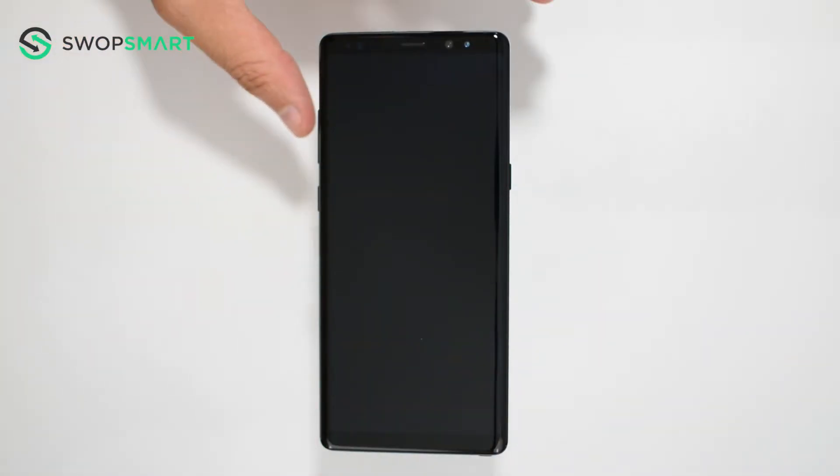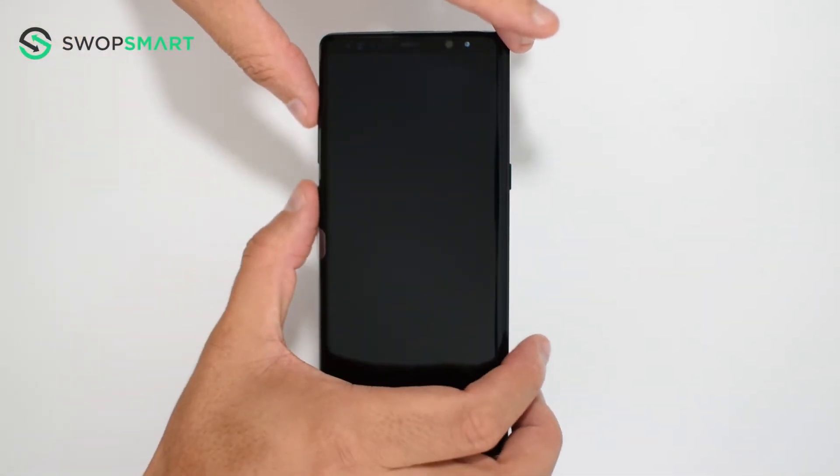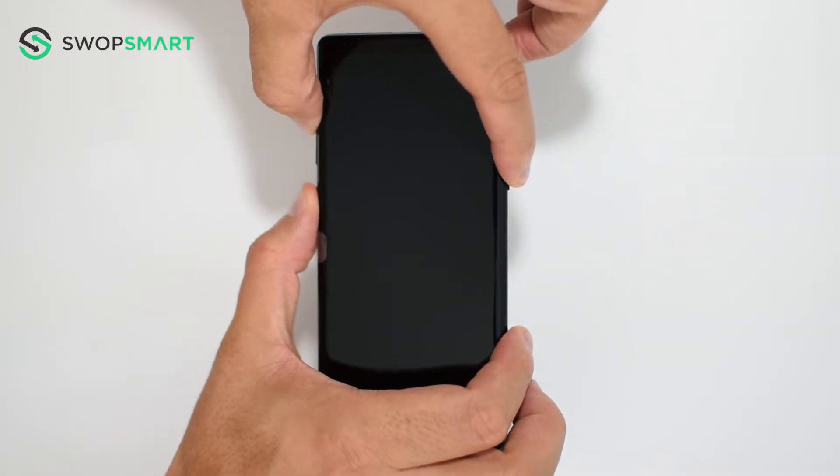First, hold the volume up button, now the Bixby button, and finally the power button, until the Samsung logo appears.